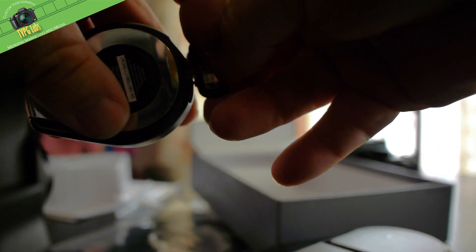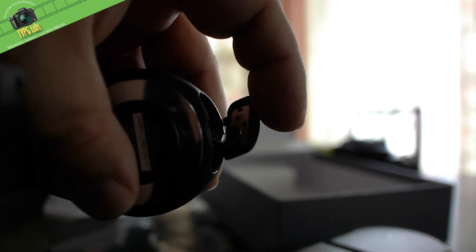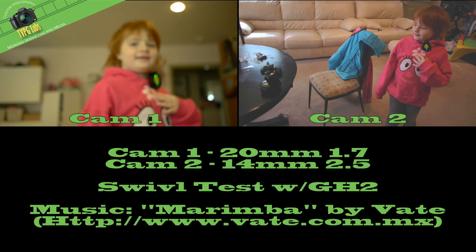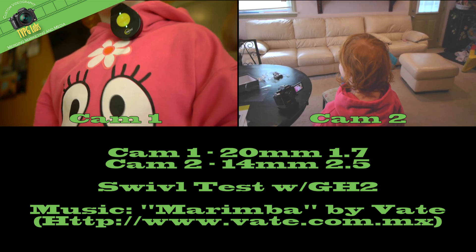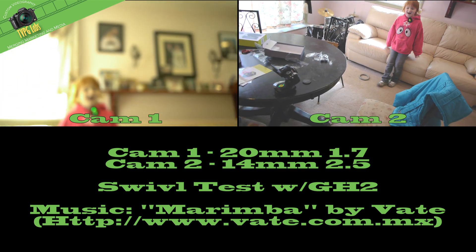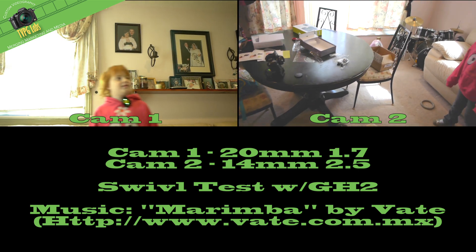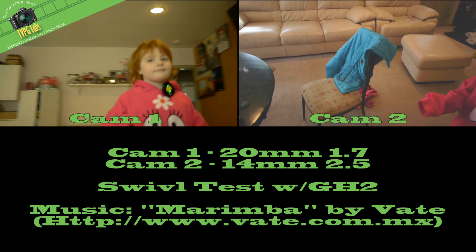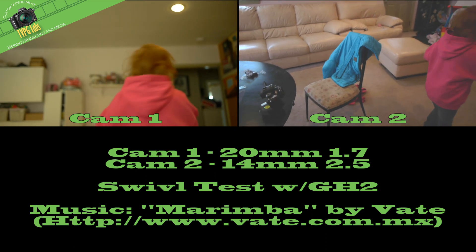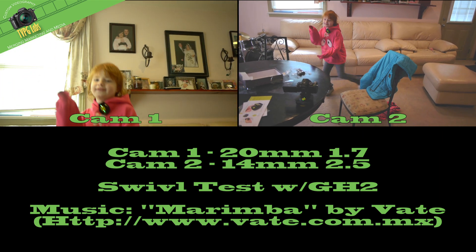It feels pretty solid, it's got a metal clip. It does have a small thin plastic connector, so we'll see how long that lasts. Walk around, see how it follows you. Cool. Go over to the couch, see what happens. Pretty cool. This does work on the GH2, but the vertical function really does not work, and if it goes too far forward the unit tends to flop over. That might be able to be adjusted by placing some weight on the back of it, but then you're probably really pushing it as far as getting it to work right. So that's that.